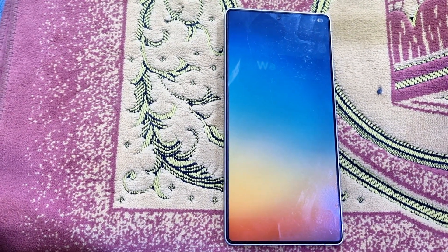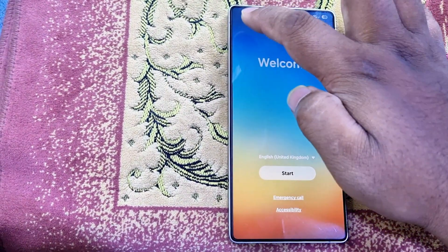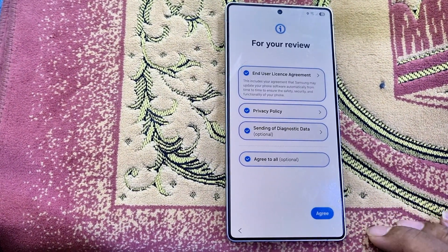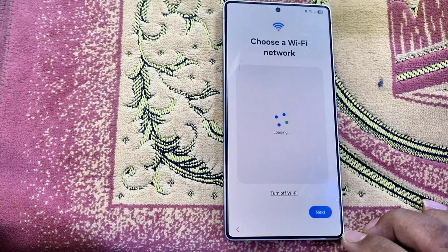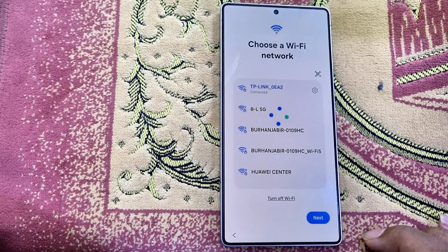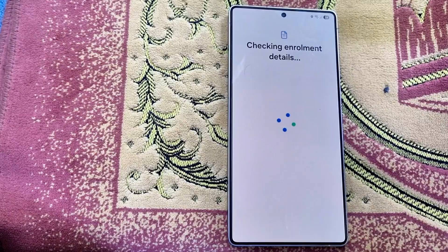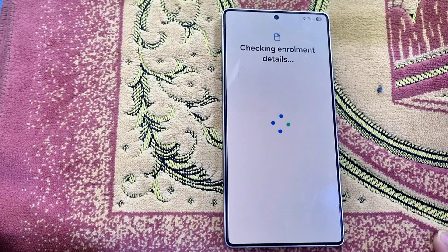If the phone is still locked after submitting your IMEI, you need to hard reset five times. Enter recovery mode and perform a hard reset five times in a row, then try the setup again and it will work. This is my client's footage so the video is not perfectly clear, but it shows that the service is working right now.